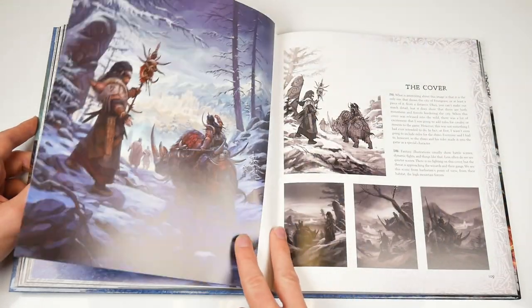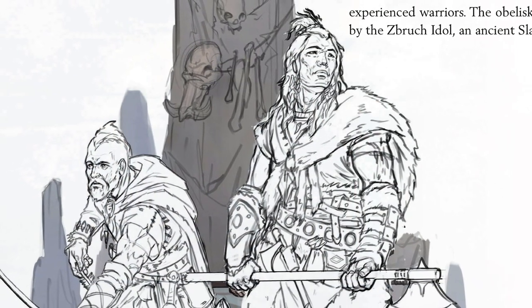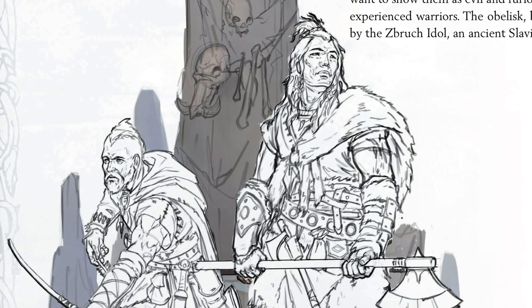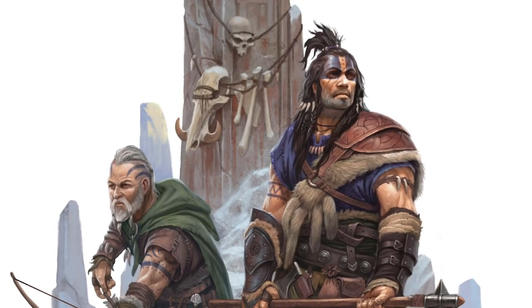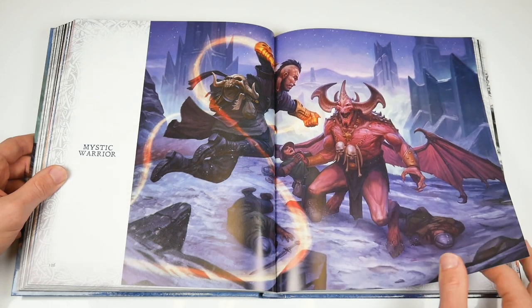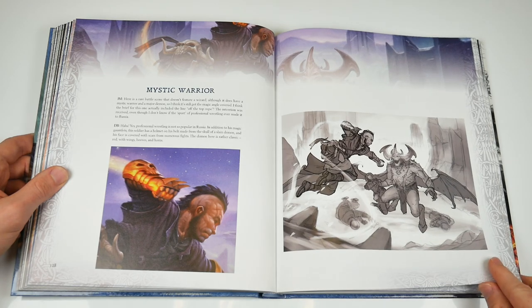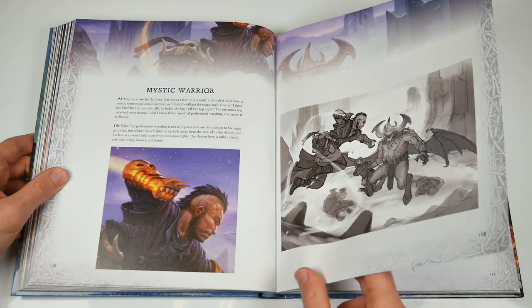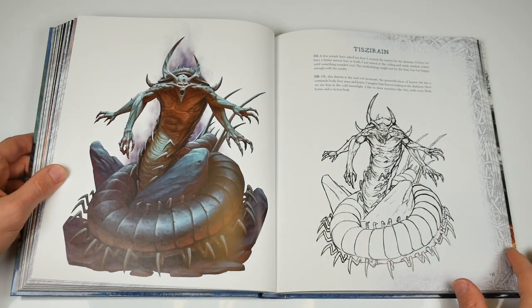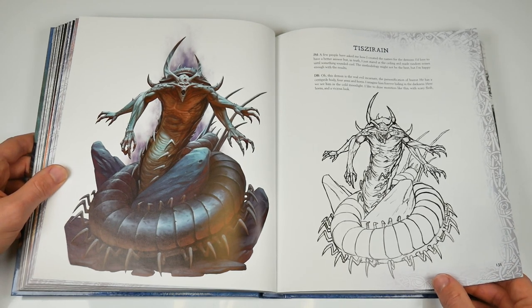One of the fascinating things about the book is that we get to follow the evolution of Dimitri's art from the very beginning of the project all the way through to the end. As we've gone through to page 100 and a bit, we can already see that form and composition has changed and improved — his lines are bolder and more confident, there are interesting colour choices — and this is a really intriguing way to see an art book and watch the evolution of not just the world, but of the art of those working on it.